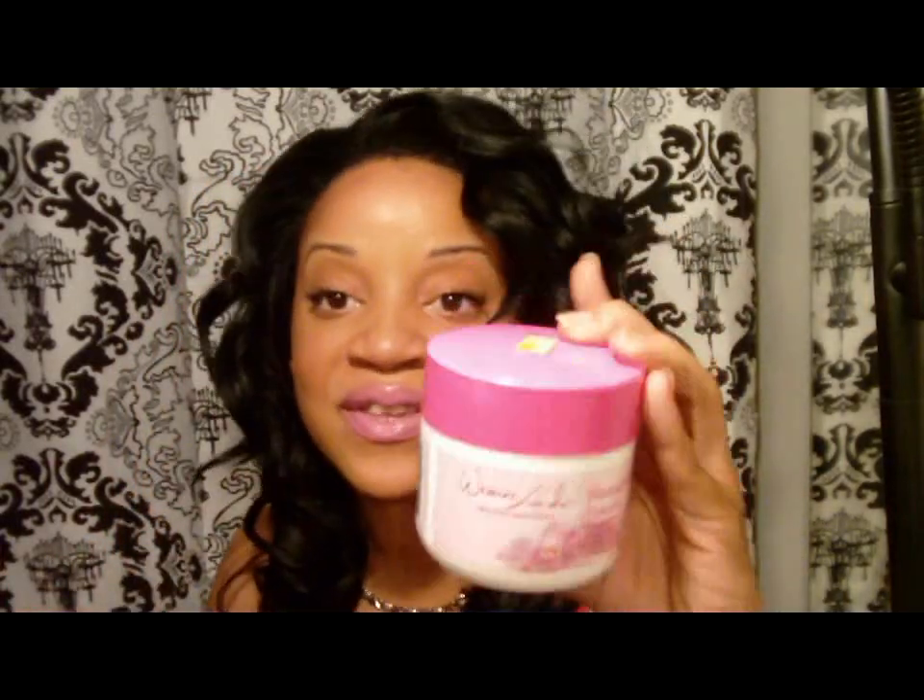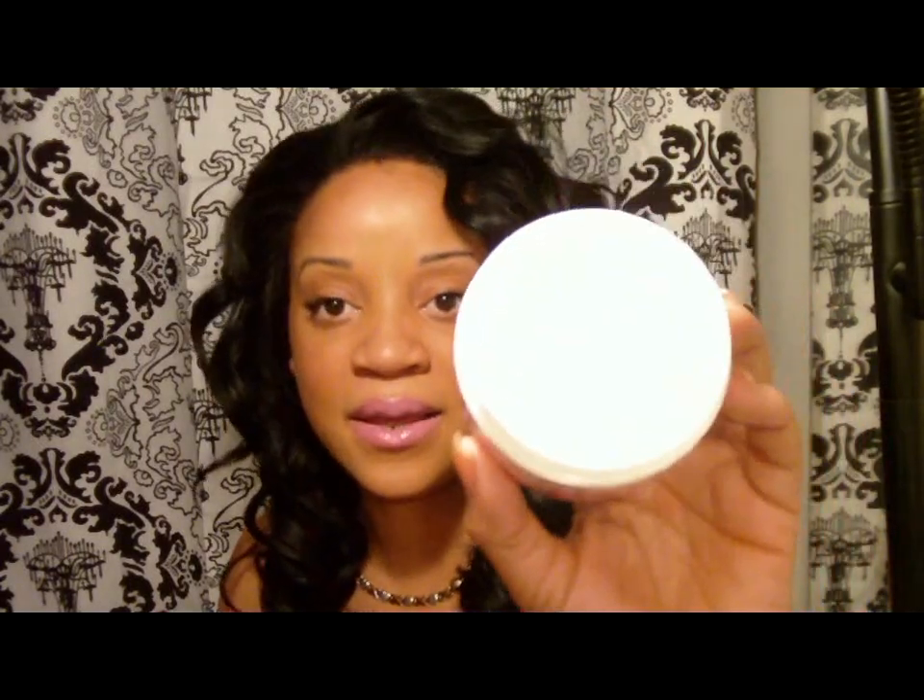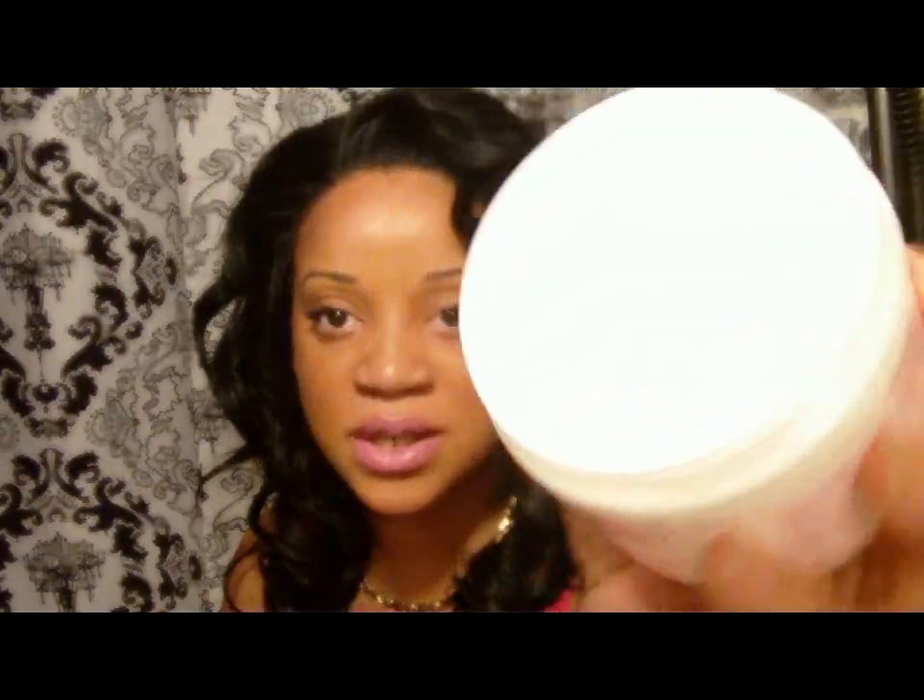I use this on my hairline when I want my baby hairs to lay down flat and blend in with my lace fronts. I find that this stuff works magic. It's a clear pomade — a clear product. It goes on smooth and it doesn't flake.